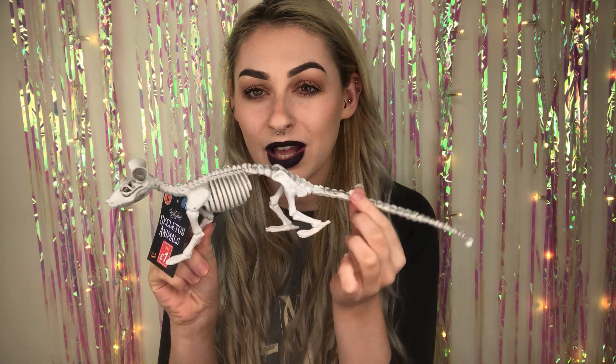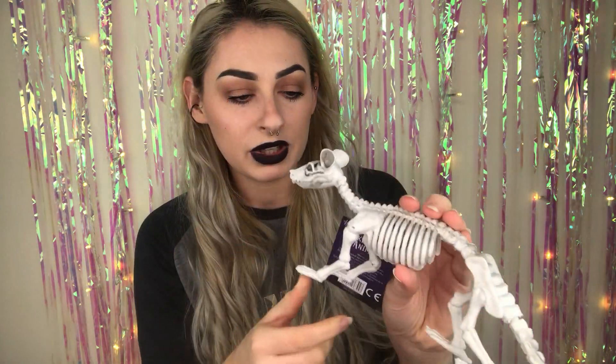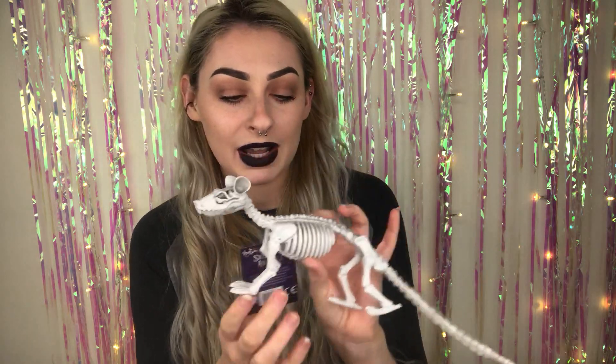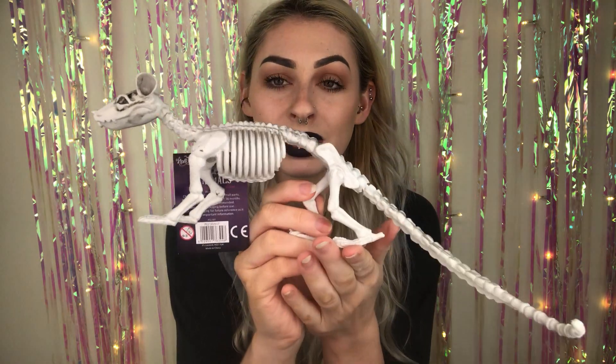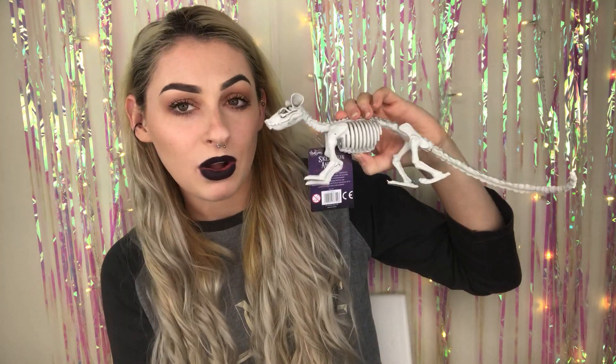I want to say Poundland, Poundworld, or Poundstretcher — one or the other. They're all a pound, so you get the gist. The first thing is actually one of the skeleton animals — I think these are really cool, but some can look quite cheap and tacky. But this little guy was really, really cool. His tail has actually broken off, so he needs hot glueing back on. He's basically just a rat skeleton and he's really cool — only a pound. I love rats, I had one growing up, and I really want some rat babies. For now, this little guy will do.